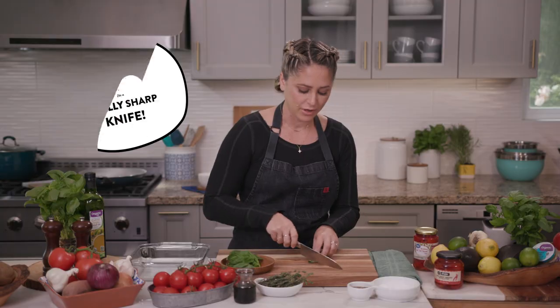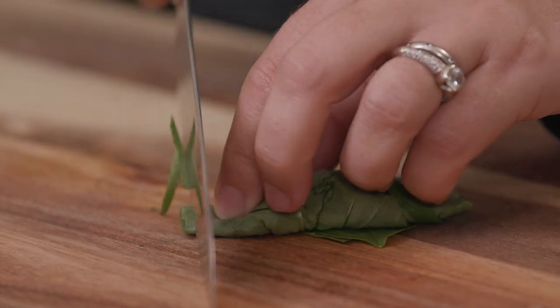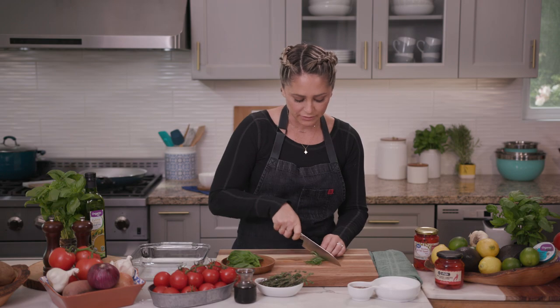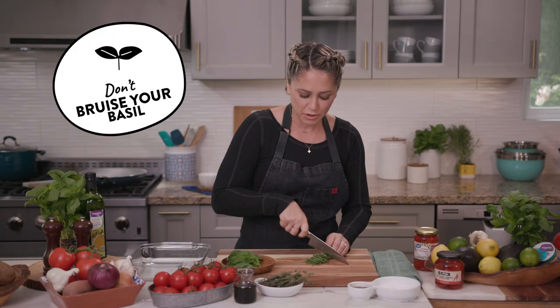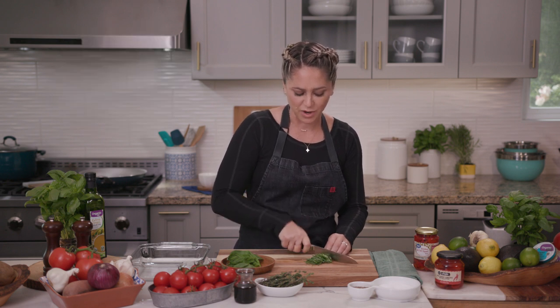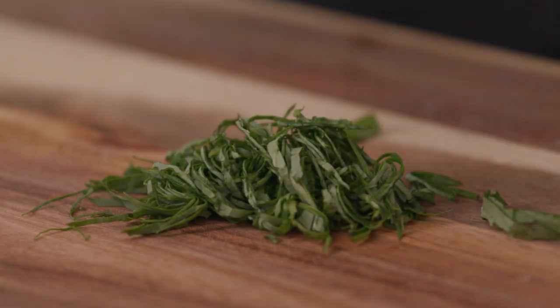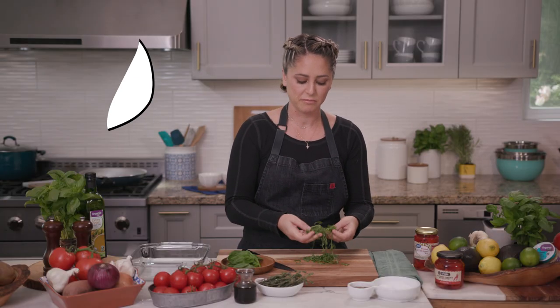And then I have a really sharp knife. What I don't want to do is smash or bruise this basil. By having a really sharp knife, it slices straight through that little roll of basil leaves and gives you a perfectly thinly sliced piece. Bruising your basil not only prevents it from releasing as much flavor as you want, but it also turns it brown and makes it look not so great. Then you just open it all up and you have a beautiful chiffonade of basil.